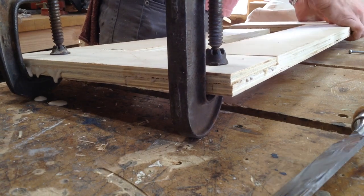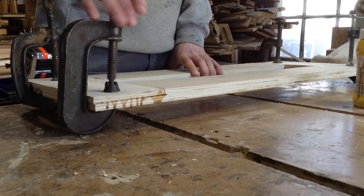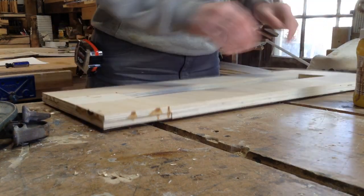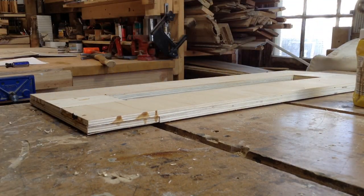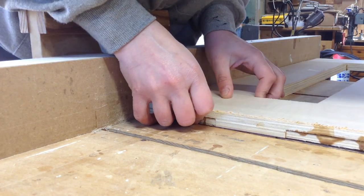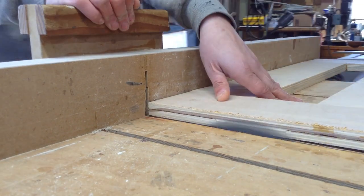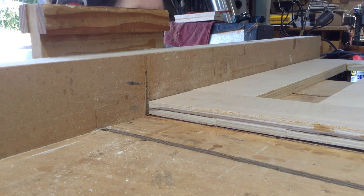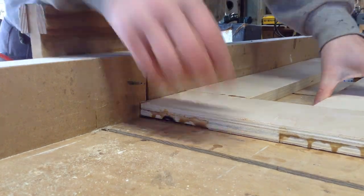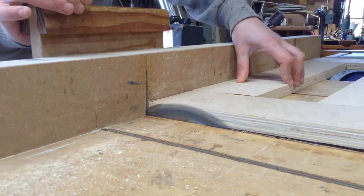I let this set up overnight with some C-clamps, then came in the next morning and trimmed it down to size. I made it slightly oversized so I could cut it on my crosscut sled — just clean up the edges instead of having to deal with them with a plane. That also removes all the squeeze-out from the glue-up, leaving a nice flat solid surface.